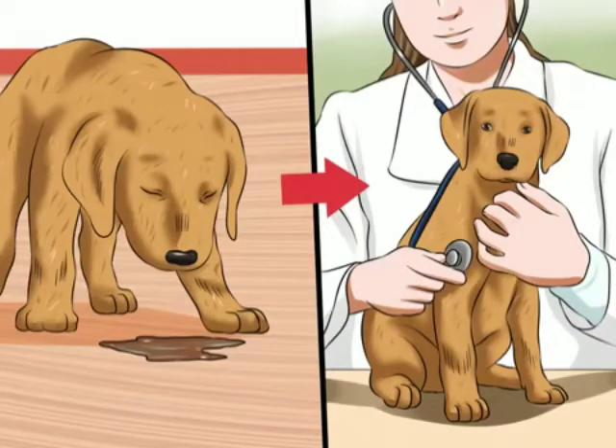How to treat canine coronavirus in puppies. Canine coronavirus, also called CCV, is the second most common viral cause of diarrhea, with parvovirus being the most common one. However, where parvovirus is often deadly, coronavirus is usually much milder.